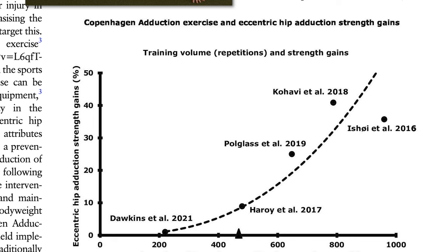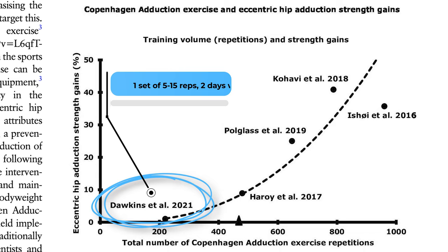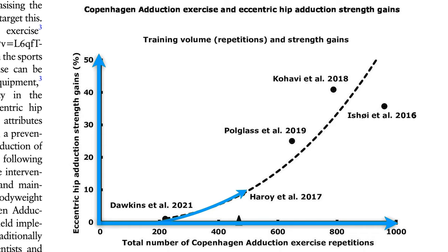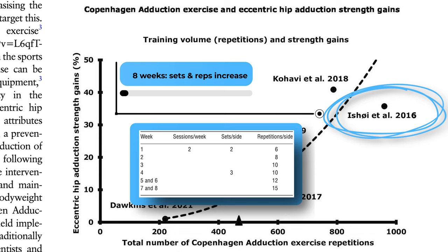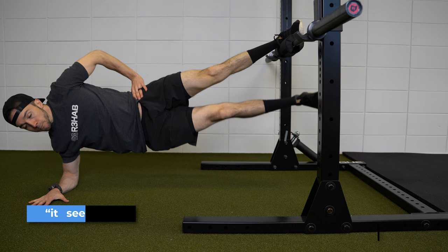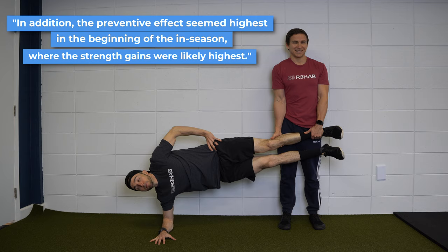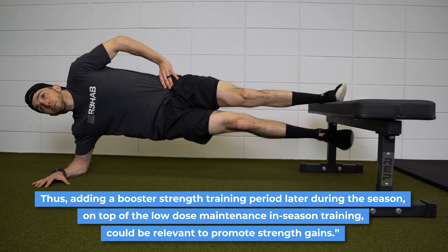Too little volume, as evidenced by Dawkins et al. in 2021, where they had athletes perform one set of five to 15 repetitions two days per week, resulted in 0% change in eccentric hip adduction strength. But there is a dose-response relationship, with more volume and higher relative intensities leading to greater changes in eccentric hip adduction strength. For example, a protocol by Shui et al. in 2016 gradually increased sets and reps over the course of eight weeks and found a 36% increase in strength. The authors of the editorial state that it seems plausible that a higher training volume and strength gains may be associated with lower risk of groin problems. In addition, the preventative effect seemed highest at the beginning of the in-season where strength gains were most likely highest. Thus, adding a booster strength training period later during the season on top of the low-dose maintenance in-season training can be relevant to promote strength gains.